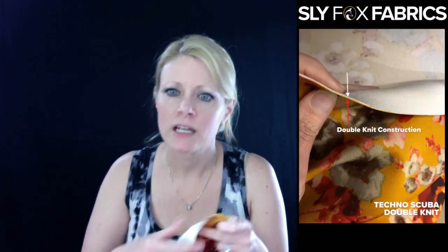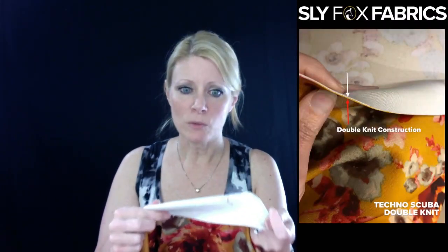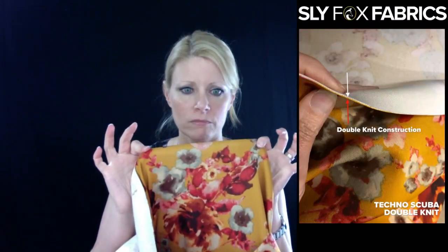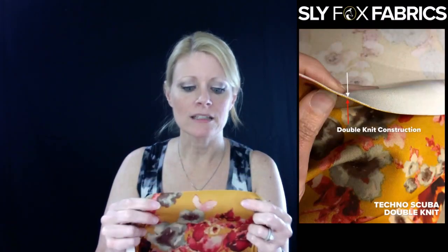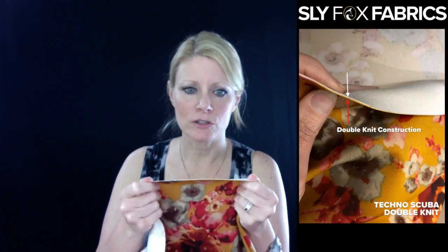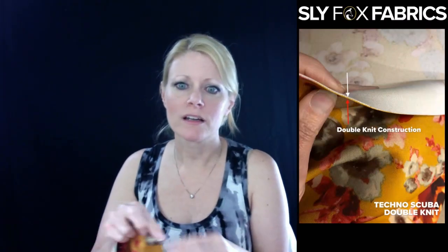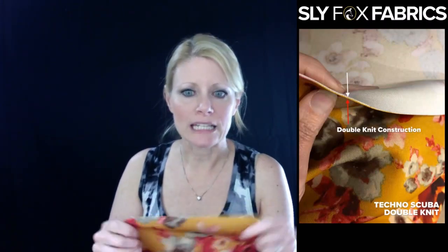Let me get the second picture here. So the back is white — that's one layer — and the front is where your print is. It's really easy because of that to distinguish the two layers, so hopefully you can see in the picture how it is a double knit construction.